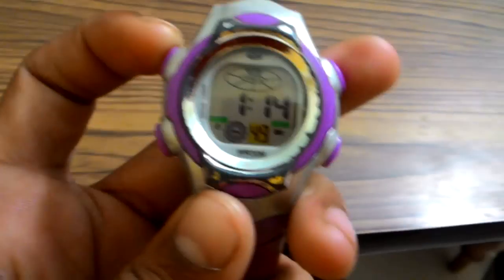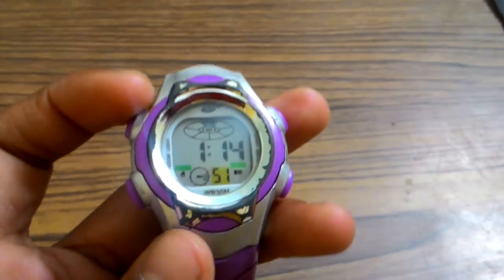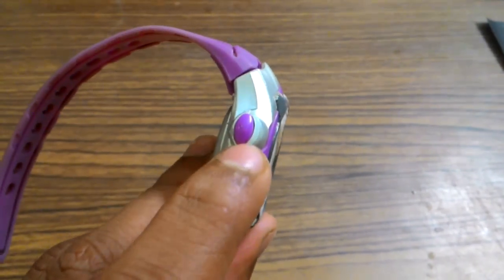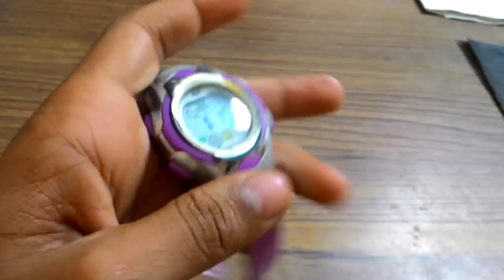I am going to tell you the full settings and everything about the watch. As you can see, the light — press the left top button here, click on this button, and like this there will be a light. I think you can see — so like this.